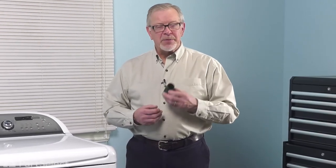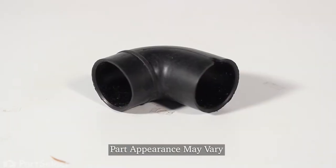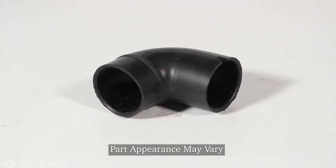Hi, it's Steve. Today we'd like to show you how to change the tub to pump hose on your washer. It's a really easy repair. Let me show you how we do it.